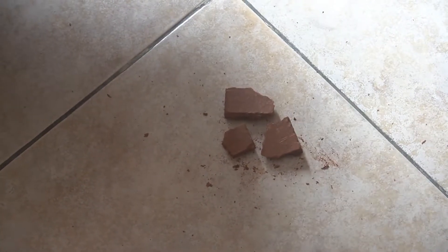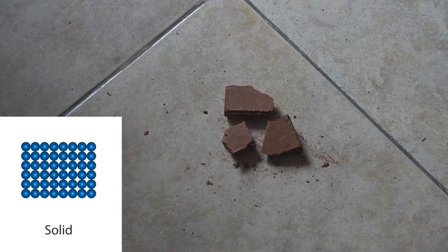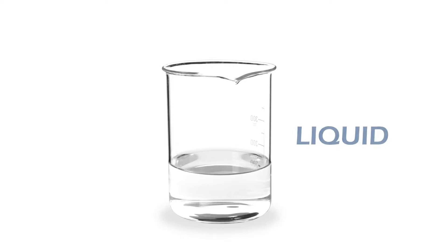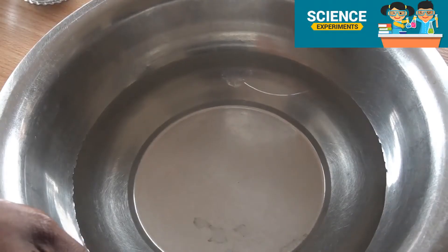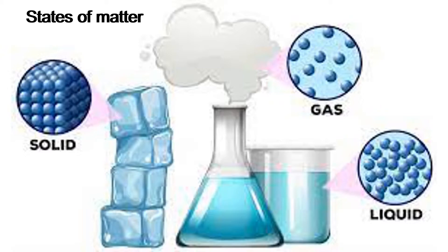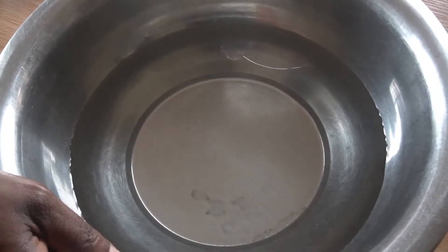Each of these solid pieces still has its own shape, showing how closely connected the particles in a solid are. Let's go on to liquids. Now we continue with our science experiments on three states of matter. We've talked about matter in the solid state, and now we are going to consider matter in the liquid state.